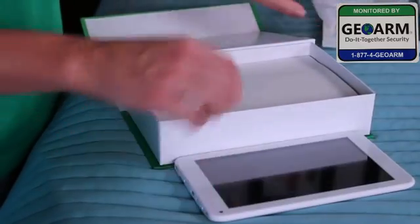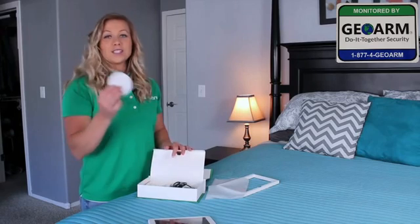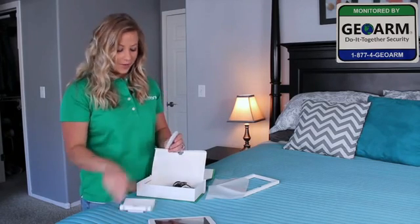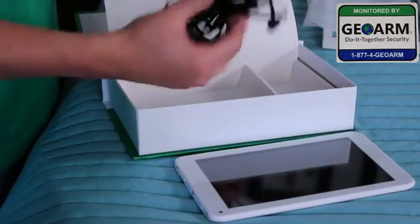You have an IQ2. This is for mounting on a wall and this is for mounting on a tabletop. We're going to use this one today. And of course, your power cord.